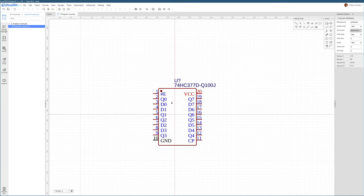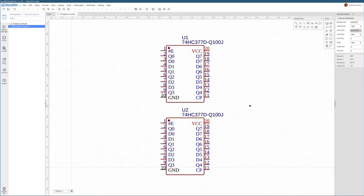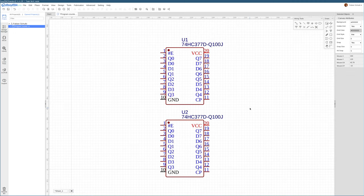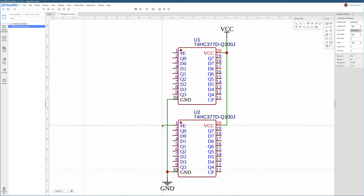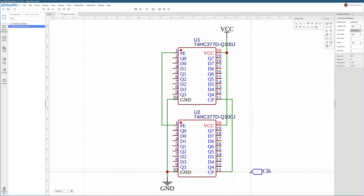One thing we're going to change in comparison to the breadboard is we're actually going to make this PCB 16 bits. So instead of just one of these 8-bit registers, we are going to have two of them to store the full 16 bits of address.